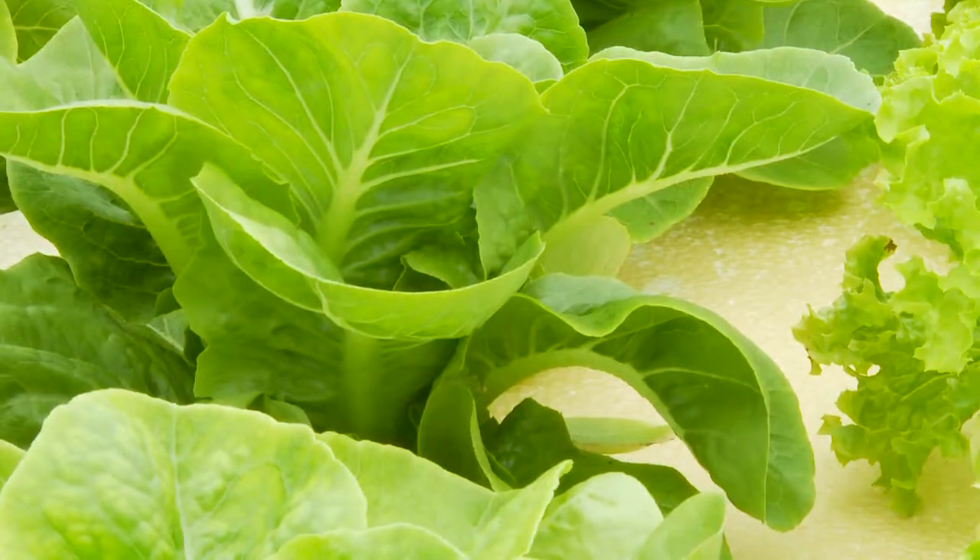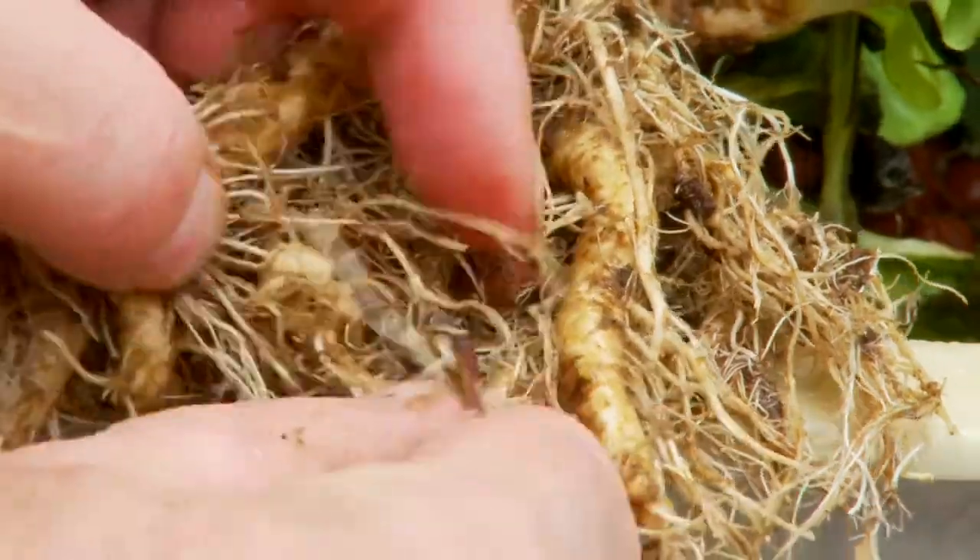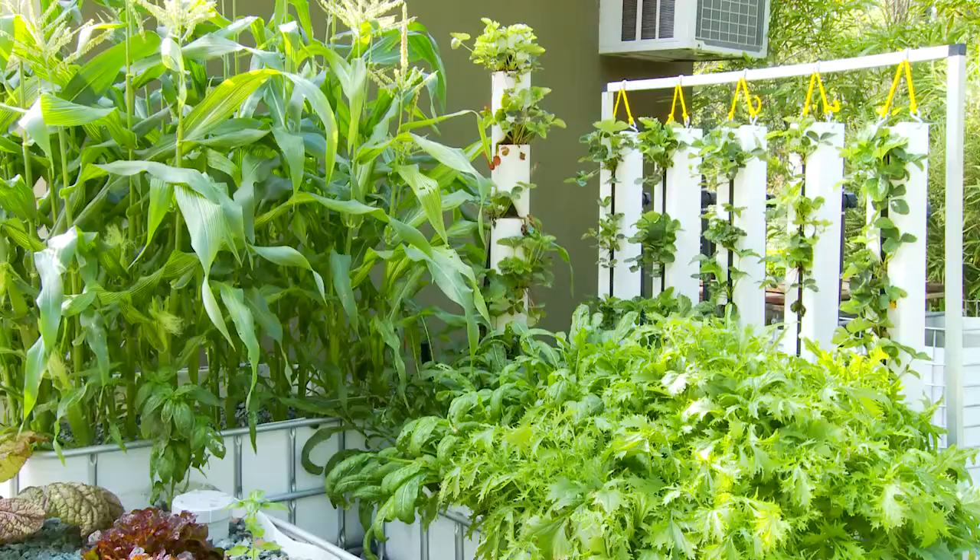The secret of aquaponics is that we use the flood and drain method in our gravel grow beds, and we can plant a papaya tree and it will grow like crazy.